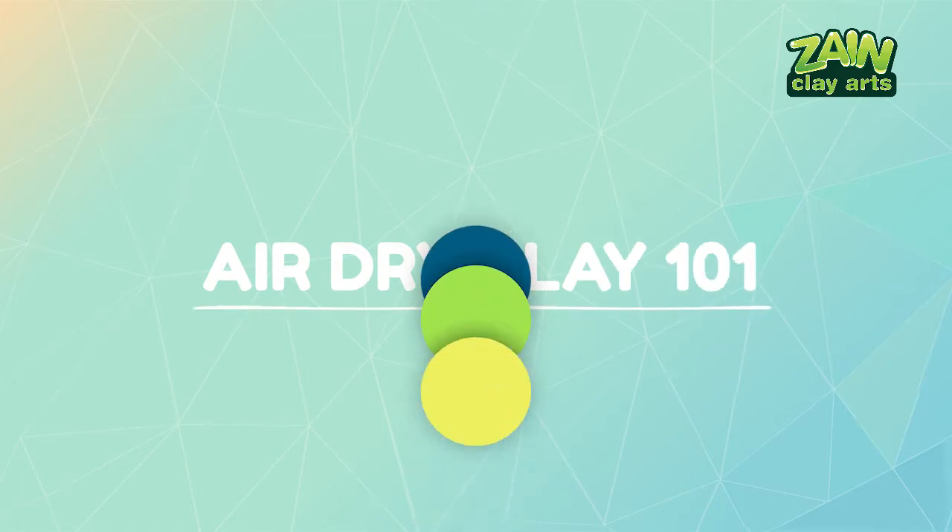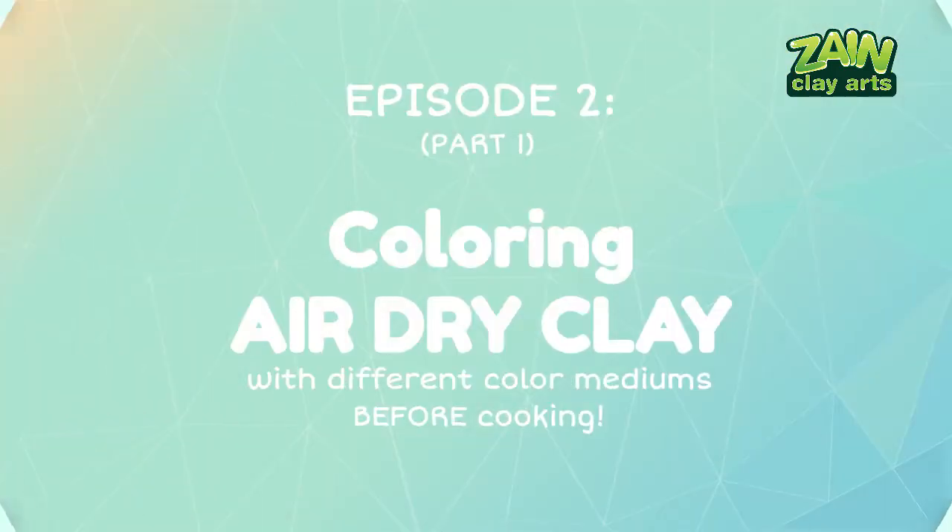Air dry clay 101, episode 2, part 1: coloring air dry clay with different color mediums before cooking.